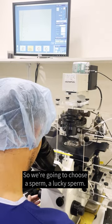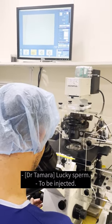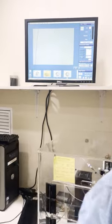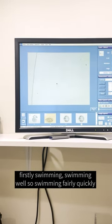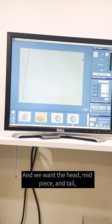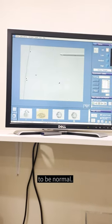So we're going to choose a sperm — a lucky sperm — to inject. What we're looking for here is a sperm that is firstly swimming well, swimming fairly quickly in a progressive straight line. And we want the head, mid-piece and tail, which are the three key parts of the sperm, to be normal.